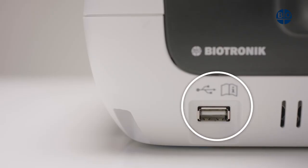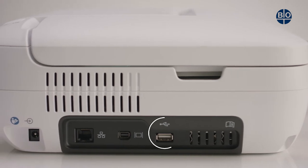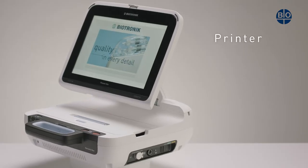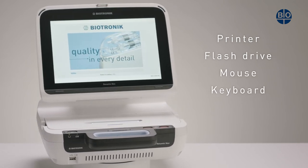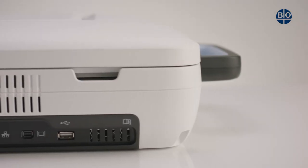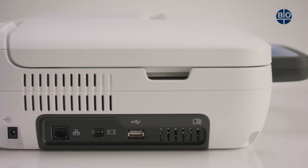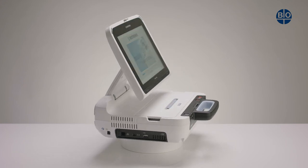USB interfaces can be found on the front and left-hand side of the device, allowing the RENOMIC NEO to be connected to a printer, USB flash drive, USB mouse, USB keyboard, or USB barcode scanner. The Mini DisplayPort is located on the left-hand side of the device and is compatible with standard HDMI, VGA, and DVI adapters. No additional software drivers are required.